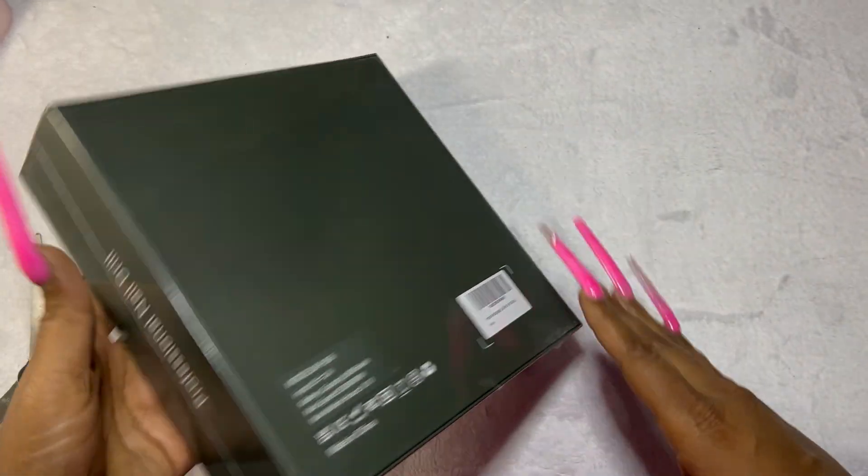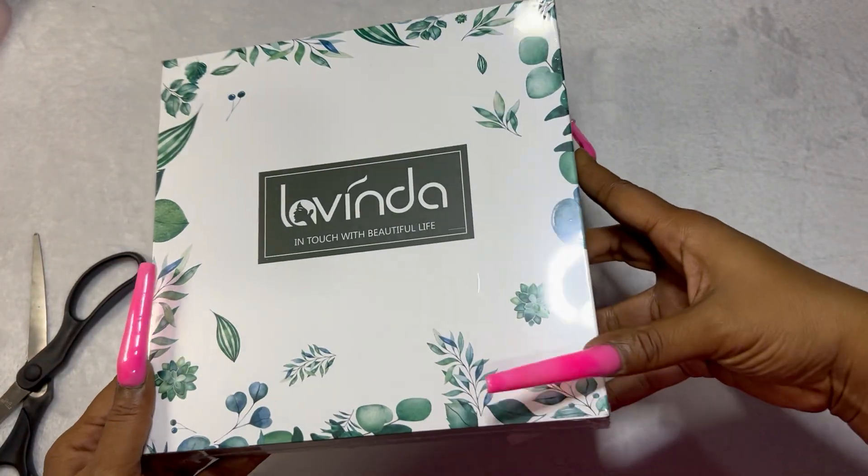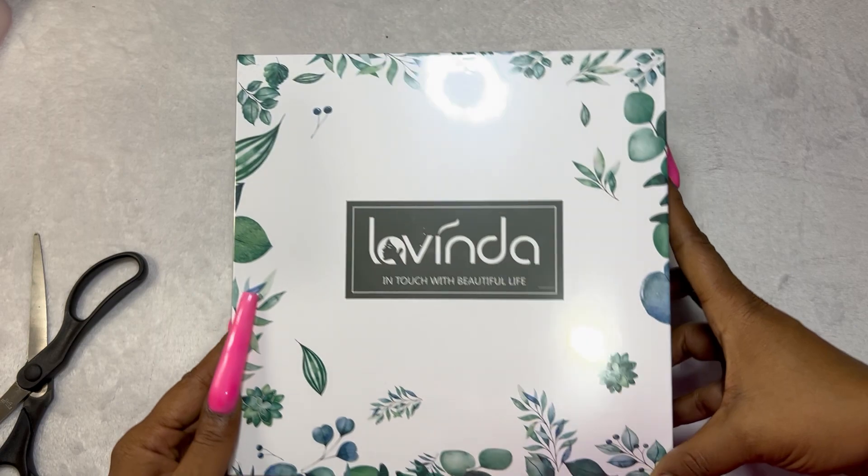Next up is the Lavenda professional nail drill, which I will be doing an unboxing and first impression video on as well. This was probably the most expensive thing that I purchased — one of the top three most expensive things in my haul.